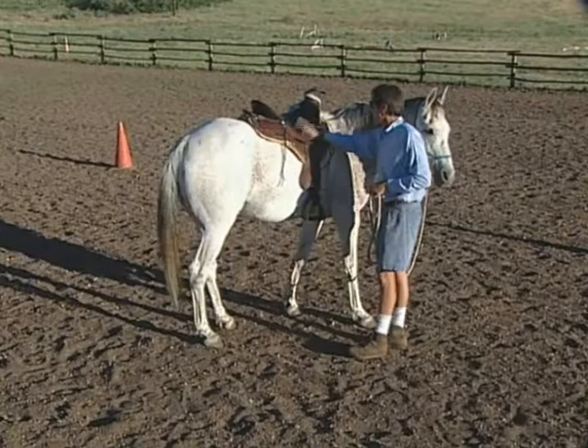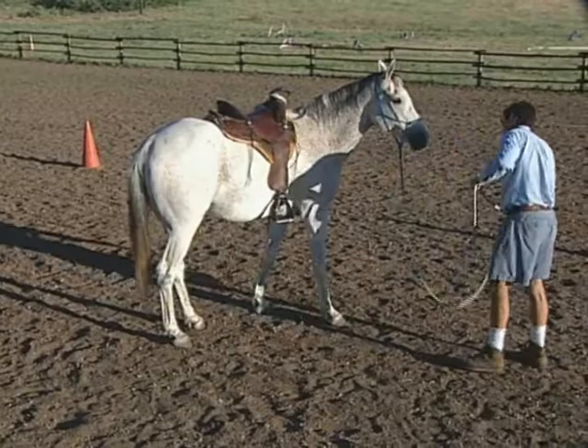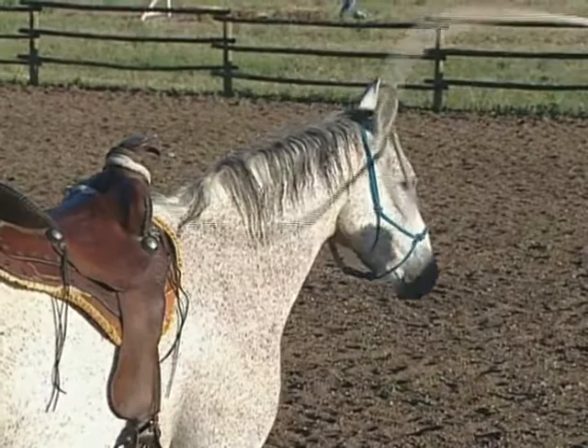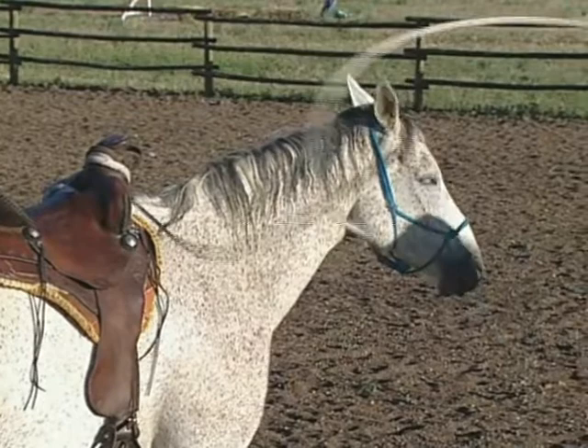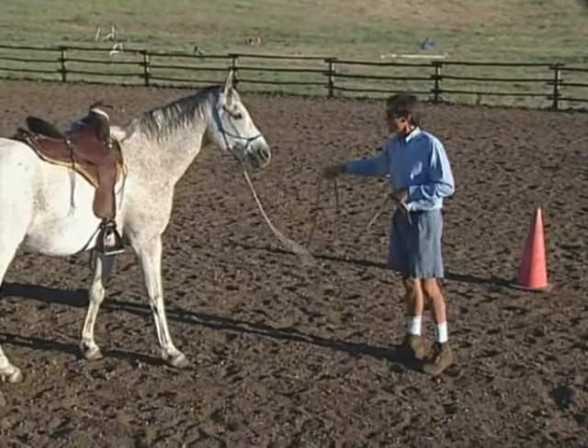The next thing is the desensitizing — that's where I'd be taking the stirrup leathers, snapping him, making sure that doesn't bother the horse. Slapping the saddle, taking the lead rope, and maybe seeing if this kind of thing is a big deal. Maybe deliberately having it land up on his ear. If you have horses with ear problems, this is a great way to get that fixed up. With the desensitizing, try to find problems — things that do bother your horse. Don't avoid problems. You can never fix it if you avoid it.